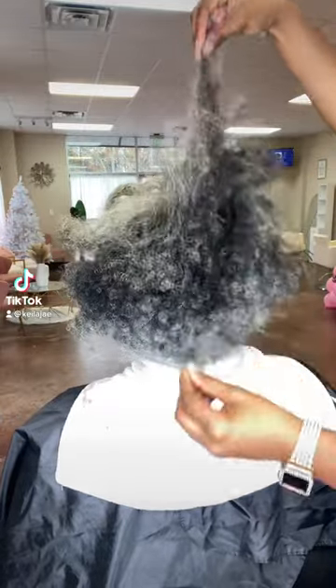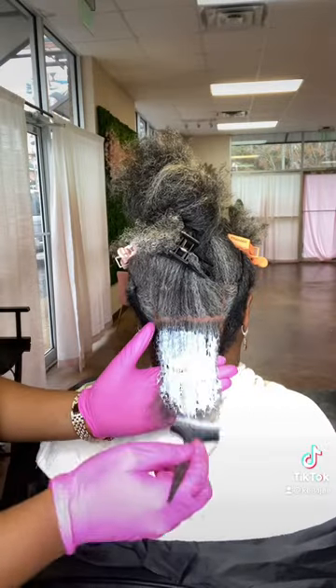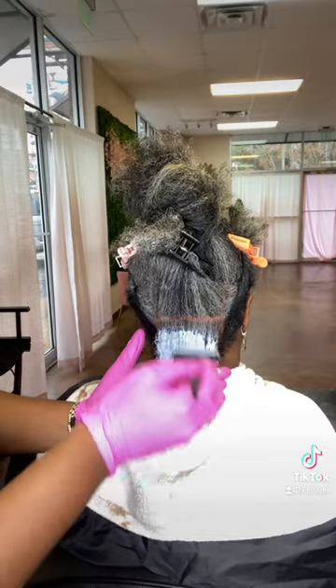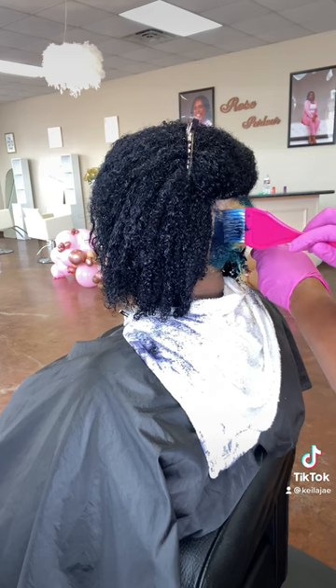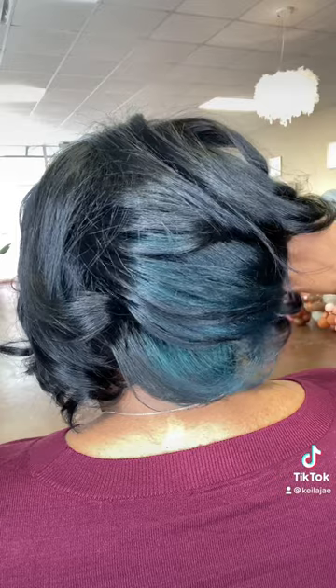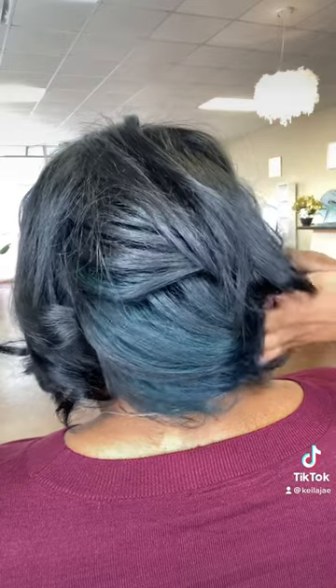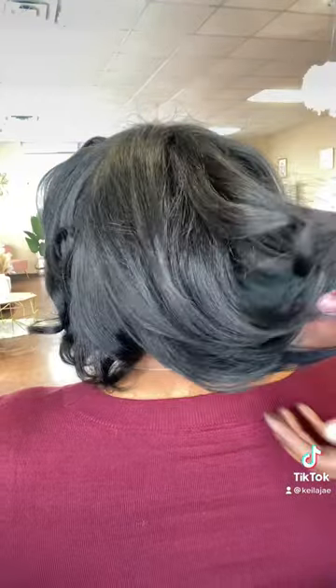Hey guys, this is my salt and pepper client who decided that she wanted to make a color change for the new year, and we did exactly that. She decided that she wanted to go black with a peekaboo color in the back, which was supposed to be more of like a greenish color, but the base of the black is blue and it kind of bled into the green a little bit and it made it kind of a teal